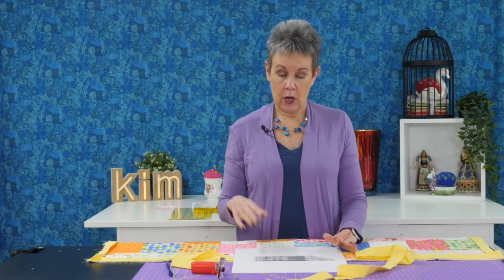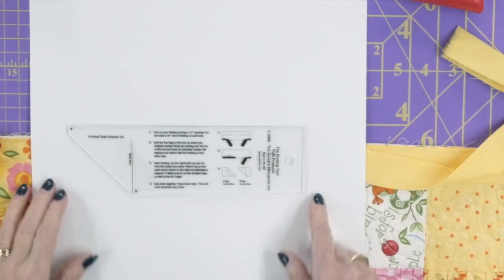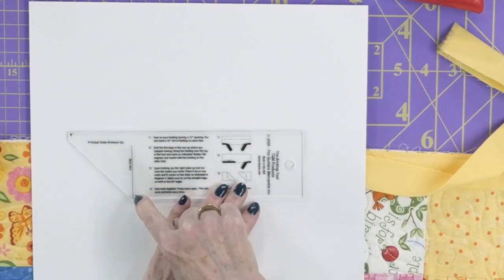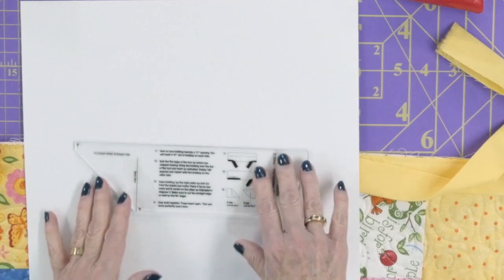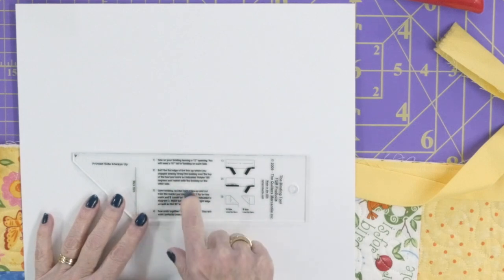This is the binding tool, made by the Quilter's Mercantile. It's an acrylic tool with markings on it. The instructions on it can be a little tricky, so I'll walk you through it. Note that it has a 'mark here' line, an A mark, and a B mark. It also says 'printed side always up' — you're never flipping it over. You may rotate it, but always keep the printed side facing you.